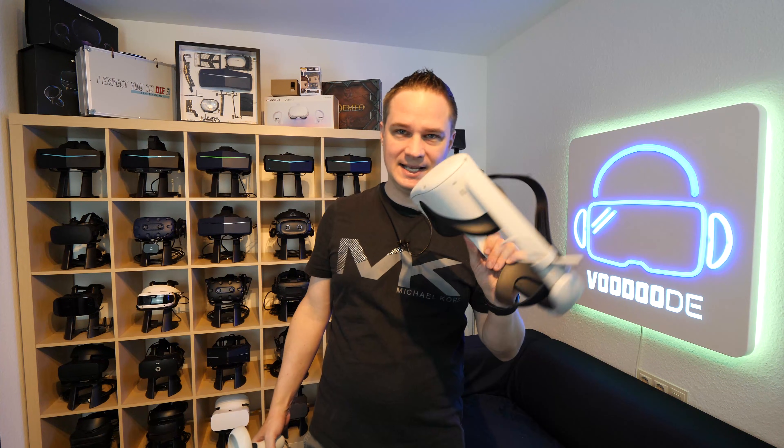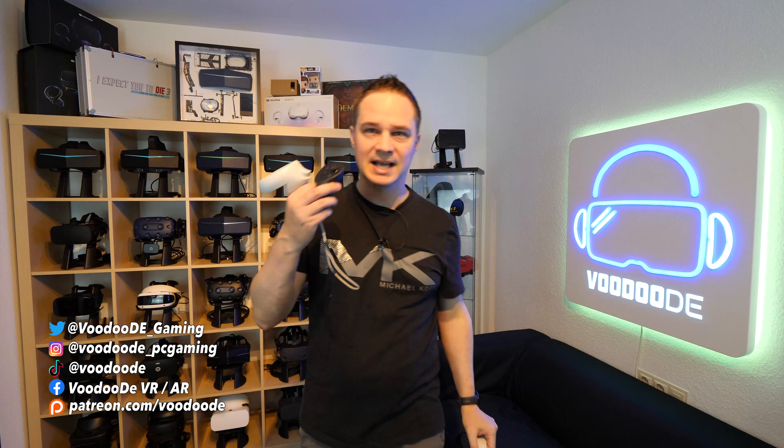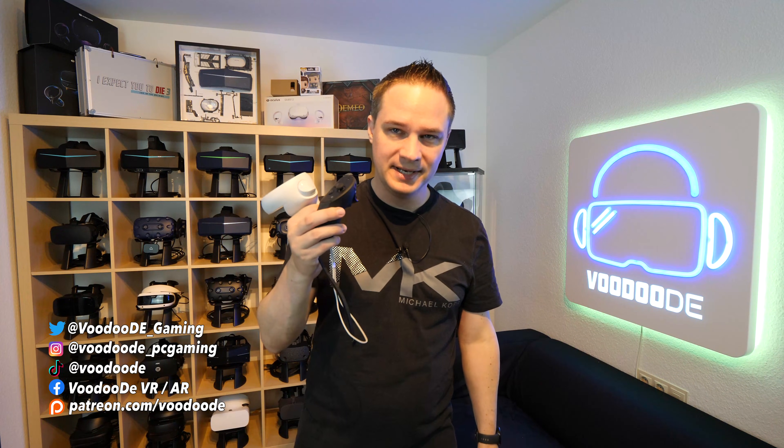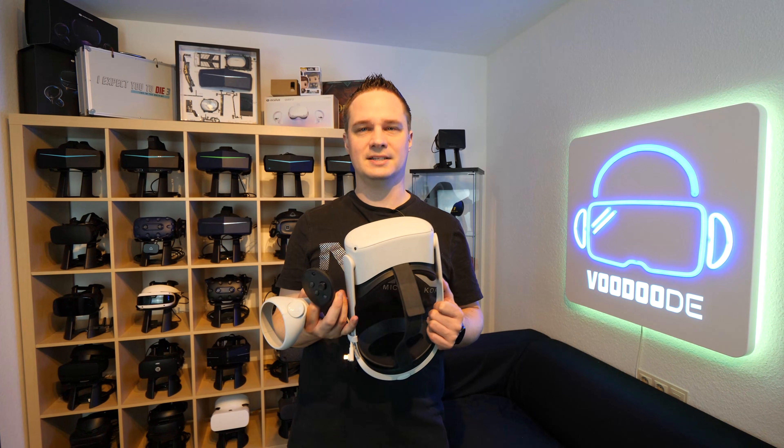You have a MetaQuest headset — for example Quest 1, Quest 2, or Quest 3 — and you're wondering how you can connect a new controller like the Quest Pro controller or the standard controller. This is not as easy as it seems, so I will show it to you in this video.